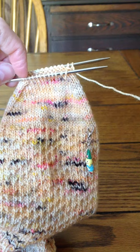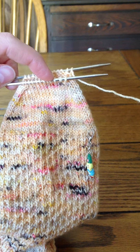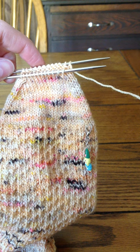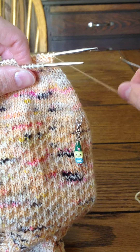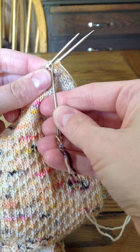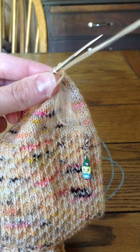I knit my socks magic loop, so you can see I have the top stitches on one needle and the bottom stitches on the other — 12 stitches on each needle. I'm starting out with my working yarn in the back.